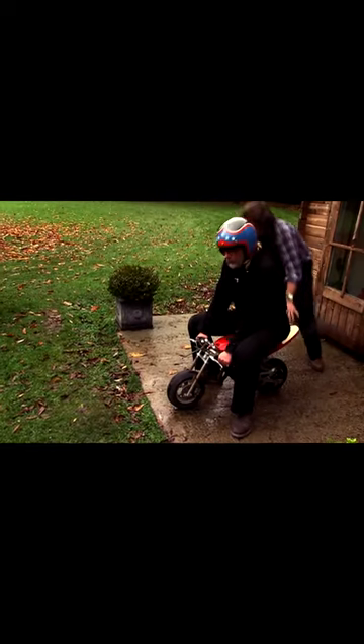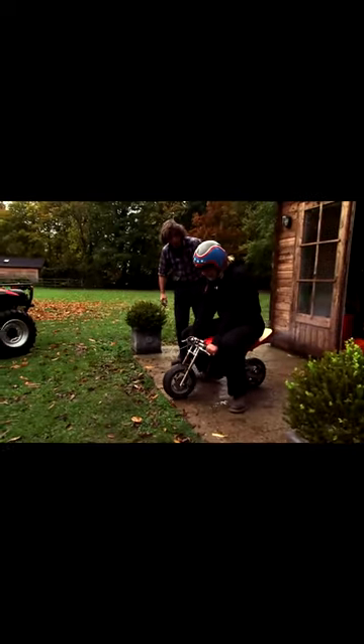Yes! Let's see if it'll ride like grease lightning.